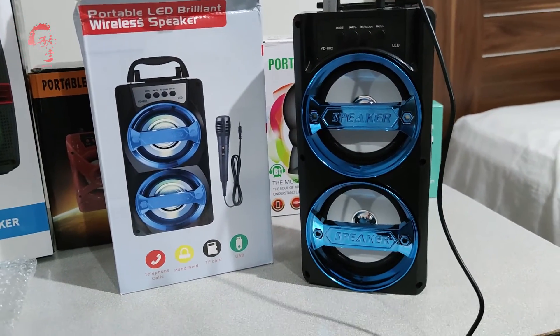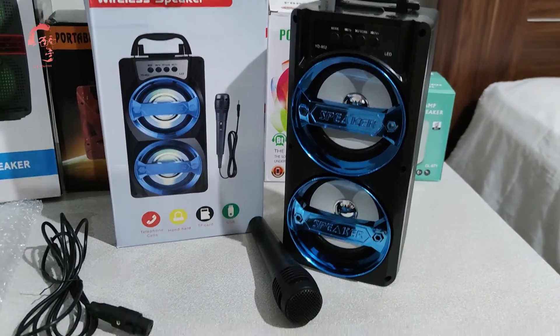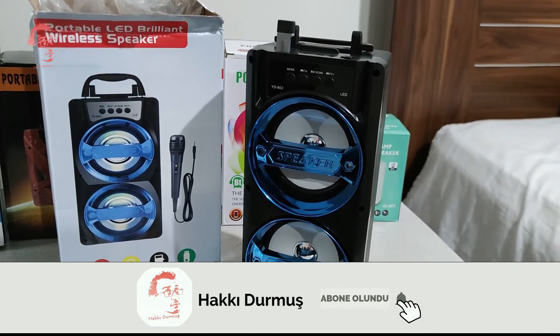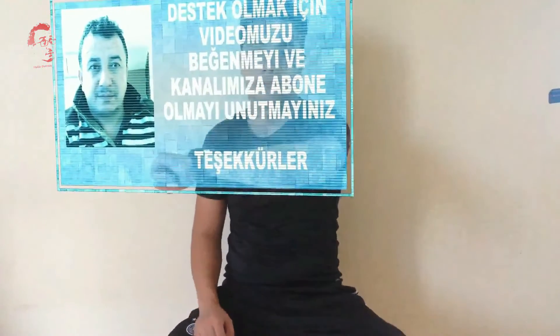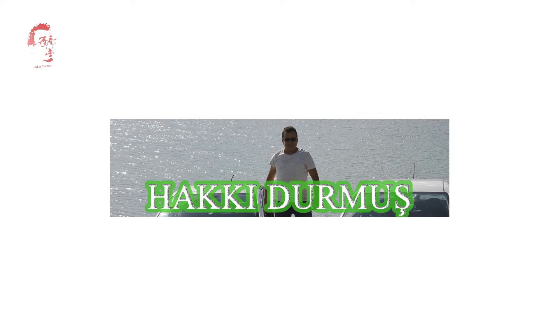Herkese teşekkür ederiz. Evet arkadaşlar, bu ürünü de rafımıza kaldırıyoruz. Videomuzu beğendiyseniz beğen butonuna basmayı, destek olmak için kanalımıza abone olmayı unutmayınız. Sağlıcakla kalınız, esen kalınız, hoşçakalınız. Herkese sağlıklı günler diliyoruz. İzlediğiniz için teşekkür ederim.